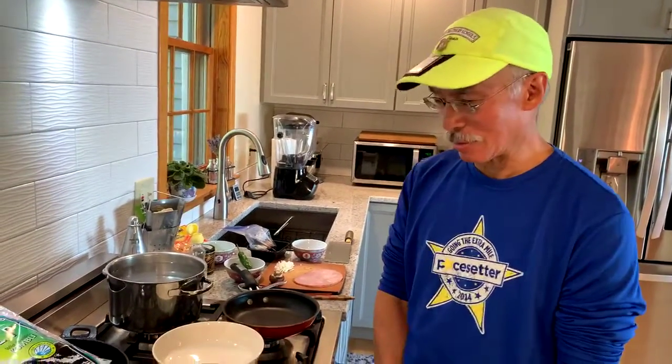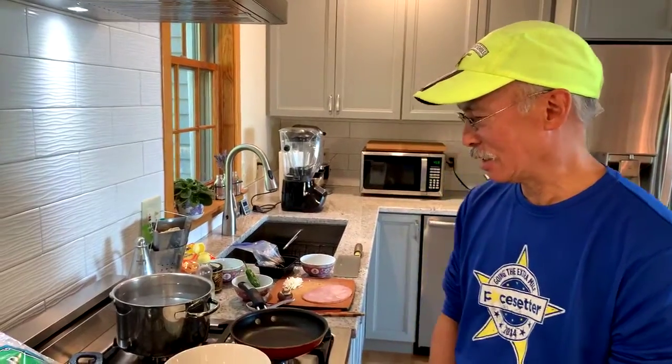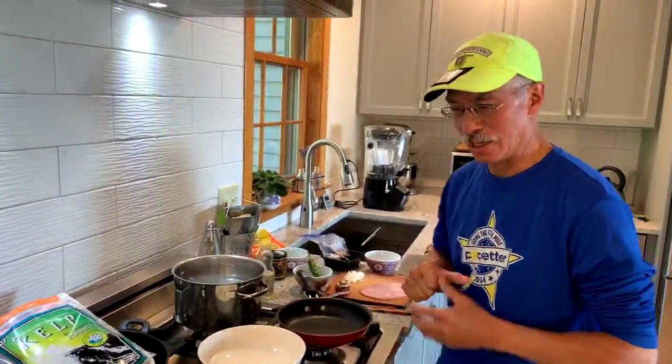Hi, welcome back. Today we're going to do a quick ramen tutorial — I'll make a bowl of ramen and you can follow along. There are some things I've done ahead, and I'll explain that as we go along.